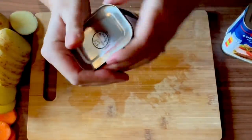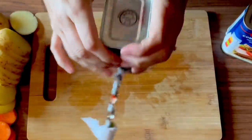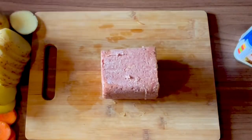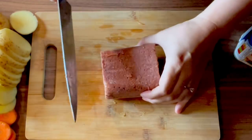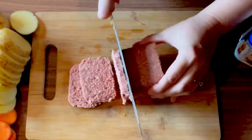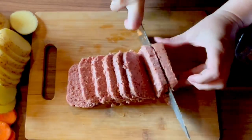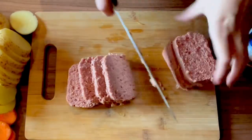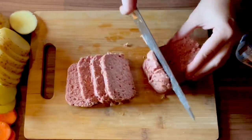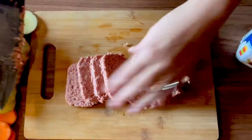Flip it - it doesn't want to come out. There you are. So we'll just dice this up. That's how I want it diced.